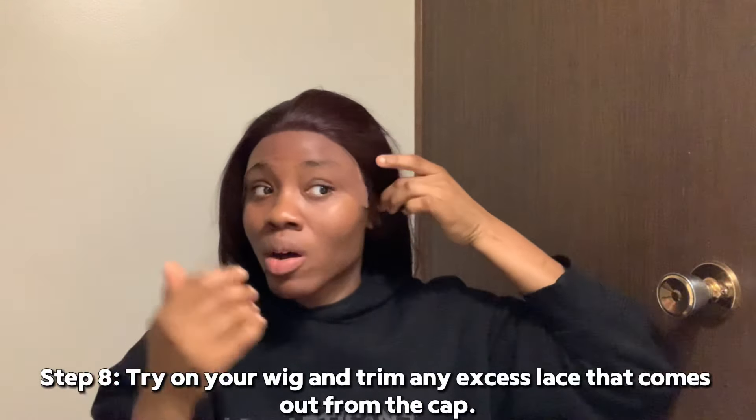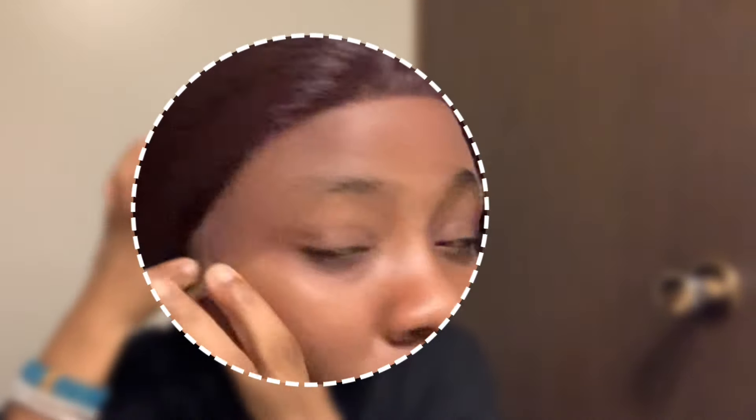You put the wig on your head to know how to shape the cap. I forgot my claw clip, but love the hair — look at the ease. The cap came out a little too much here so I'm going to trim it back, and same thing on this side as well. I'm going to do that off camera, just cut a little along the edges, then come back to show you guys the finished result before I install the wig.